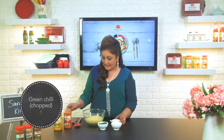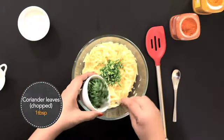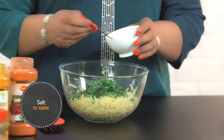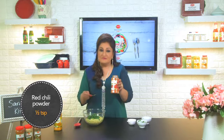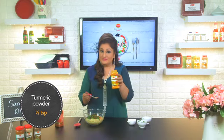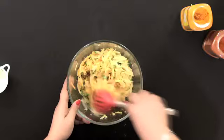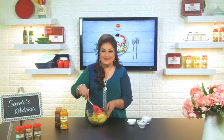Now to these potatoes I'm going to add some chopped green chilies, coriander leaves, a little bit of salt, some Prawn red chili powder and a little bit of Prawn turmeric powder. We mix all the ingredients well and our rosti mixture is ready.